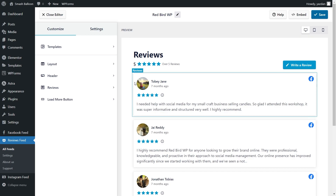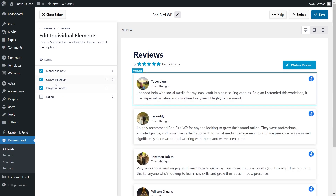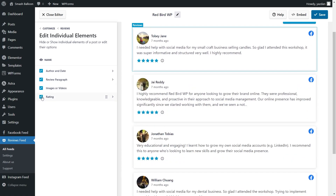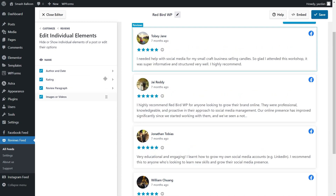With Reviews Feed Pro, you can also modify the different elements you can see inside each review. To do that, under the customize tab, go click on reviews, then click on edit individual elements. Inside, you'll see all the different elements: the author and date, the rating, the review paragraph, and images or videos if they're available. For example, if you wanted to remove the rating, all you have to do is deselect it, and straight away you can see all the ratings have disappeared. If you want to bring it back, select it again and the ratings reappear. You can also modify the arrangement of elements — click and drag the rating up to place it exactly where you want. Instantly, you can see the rating has moved to the top. This way, you can fully customize the reviews to look exactly how you want. If you've made any changes, make sure to hit save on the top right corner.